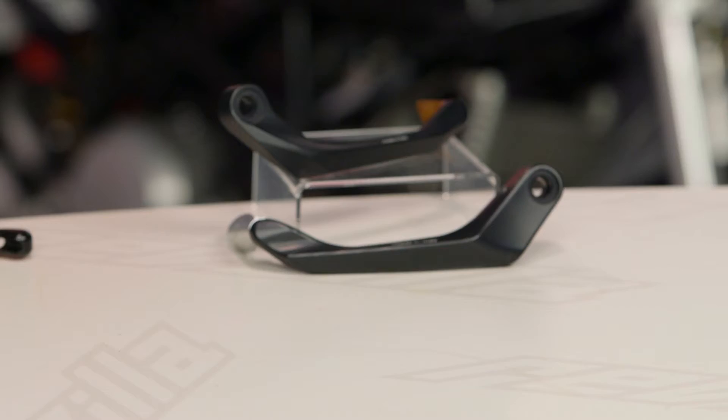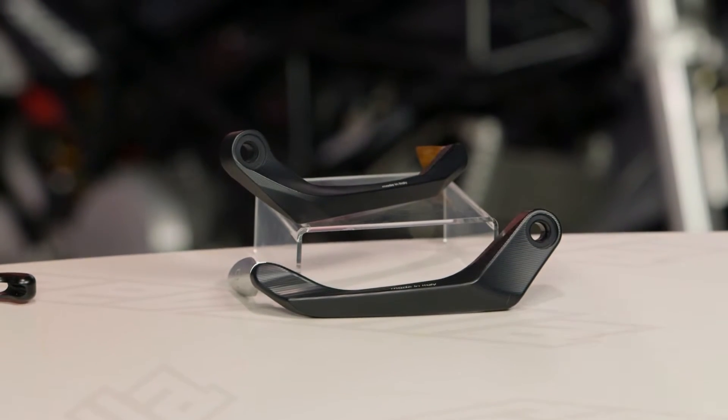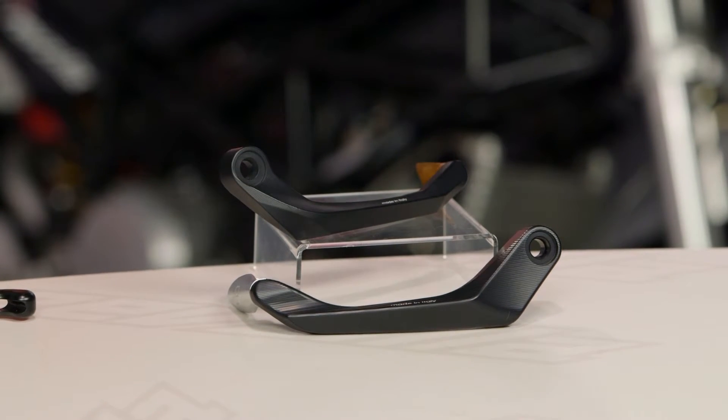So let's break it right out here — Litech, a fancy Italian company making fancy Italian motorcycle parts. Litech cranks out levers, and these are a little bit different than your stock pieces in a couple of different ways.